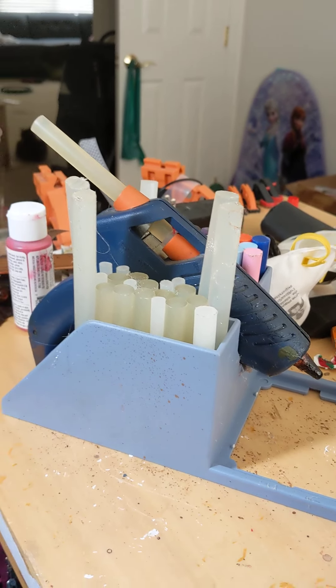So when I heated up the glue, if it dripped, it dripped on the tray. It recently died. Very sad.